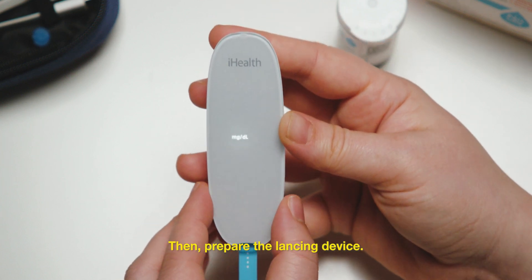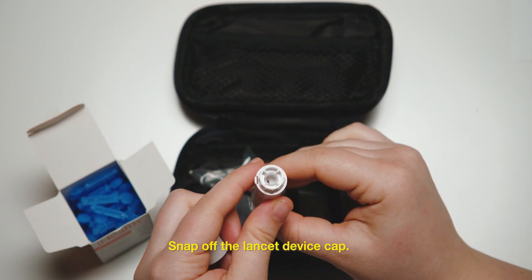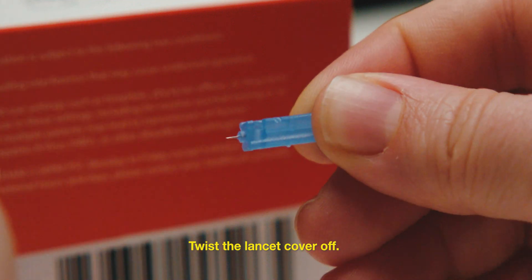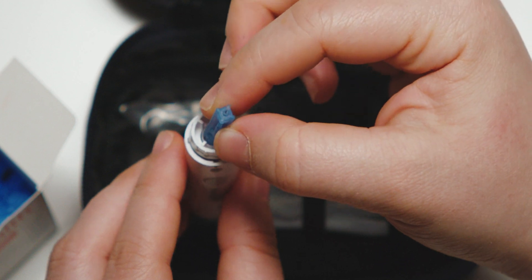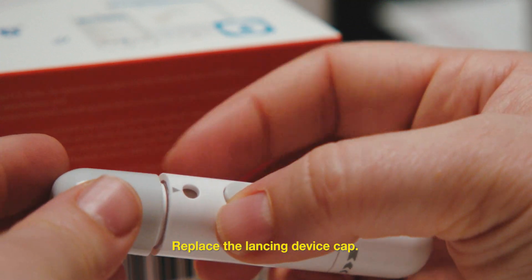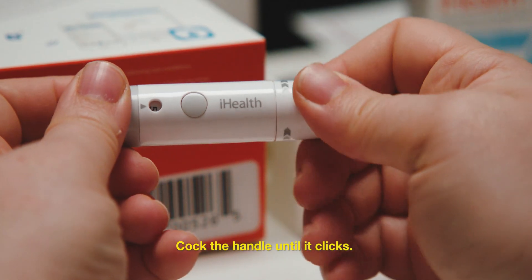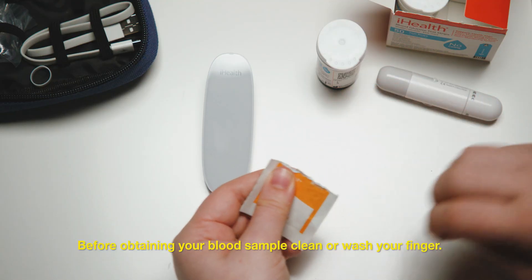Then, prepare the lancing device. Snap off the lancet device cap. Insert a new lancet firmly into the lancing holder cup. Twist the lancet cover off. Replace the lancing device cap. Set the lancing level. Cock the handle until it clicks.